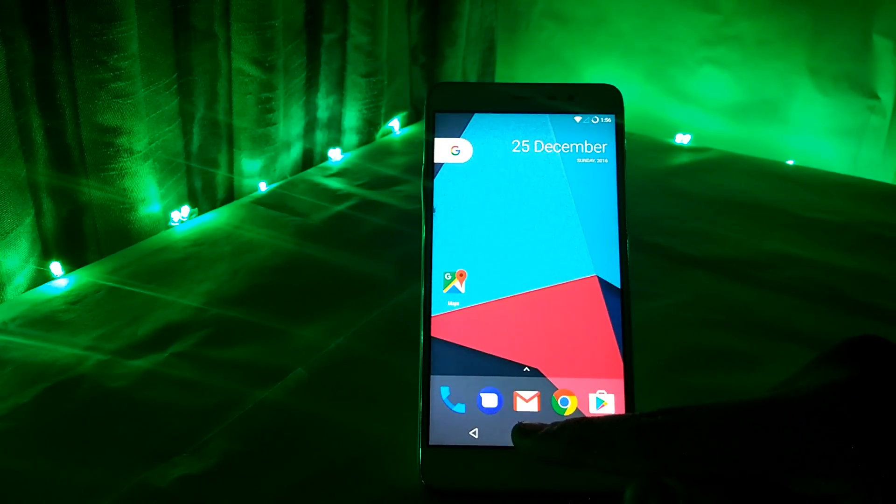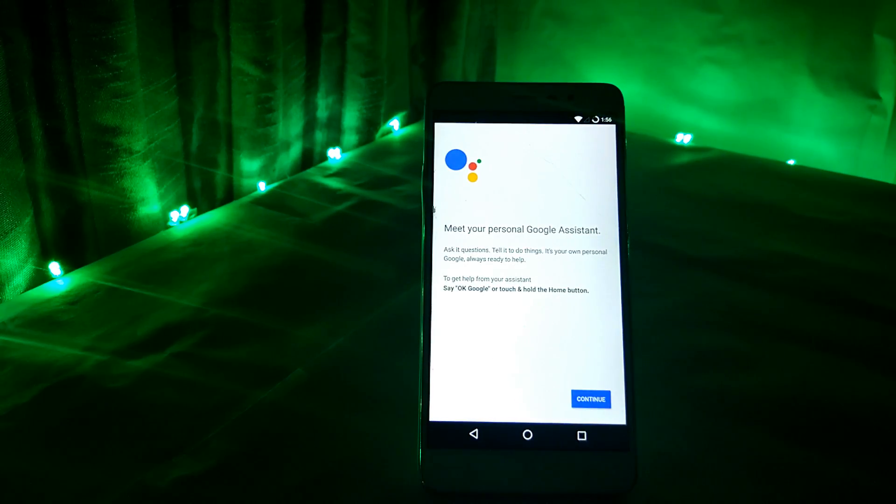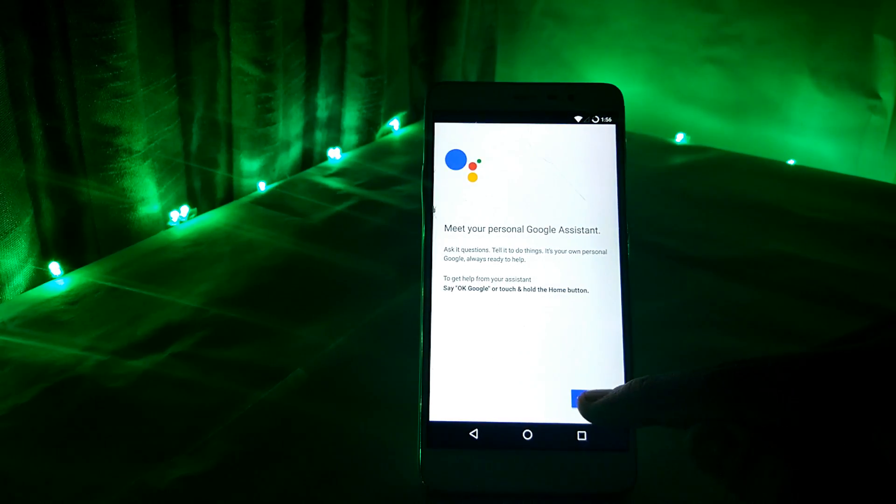After the device reboots, press and hold the home button and your Google Assistant is ready to be used. See you in the next video.